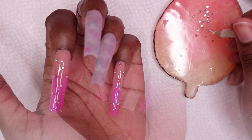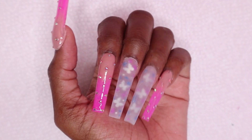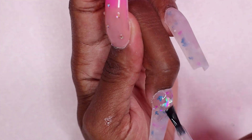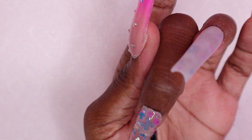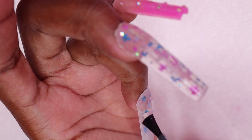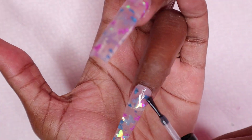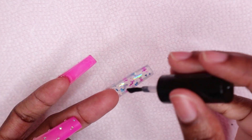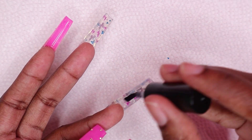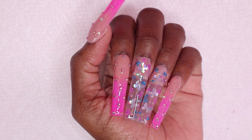I cured that for 30 seconds and this is how the nails are looking — I did the thumbnail off camera. I don't think I got that issue on the thumbnail. Moving on, I'm top-coating the rest of the nails and curing that for 30 seconds. Then I'm top-coating the clear nails and curing for 30 seconds as well. Now I'm using my cuticle oil to rehydrate my skin and nails.